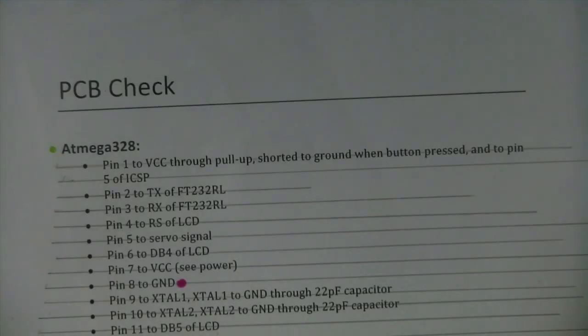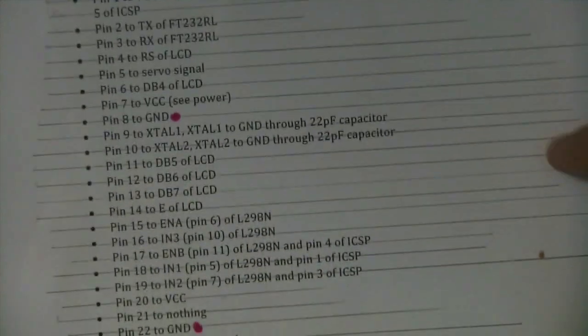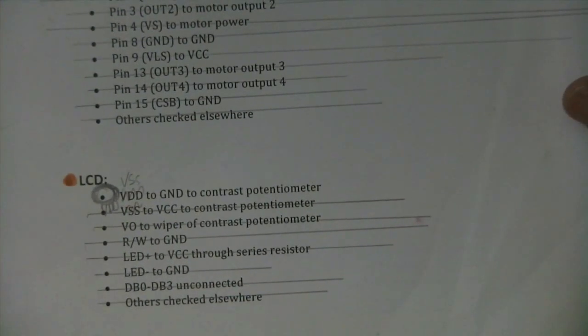Of course, once you've designed your PCB, you always want to check it before you actually send it off to the board house. What I do is print out a document with all the connections that need to be made and individually check them on a printout of the board — both top and bottom — and cross them out once I know a connection has been made. I was pretty sure I wouldn't find any mistakes, but of course something wasn't connected, so that did save quite a bit of trouble. You don't want to send it off with any errors. Your first revision is always going to have some problems no matter what, but you can minimize that by checking it beforehand.